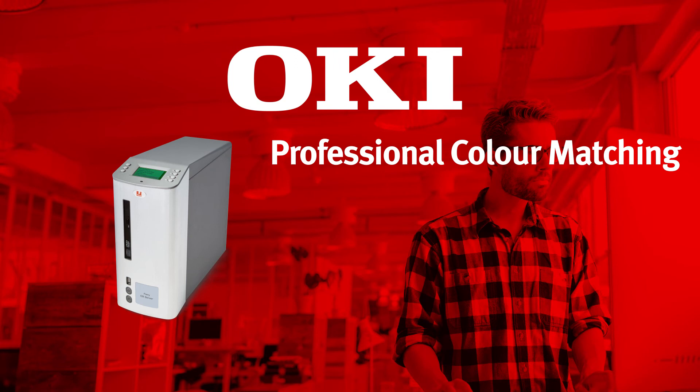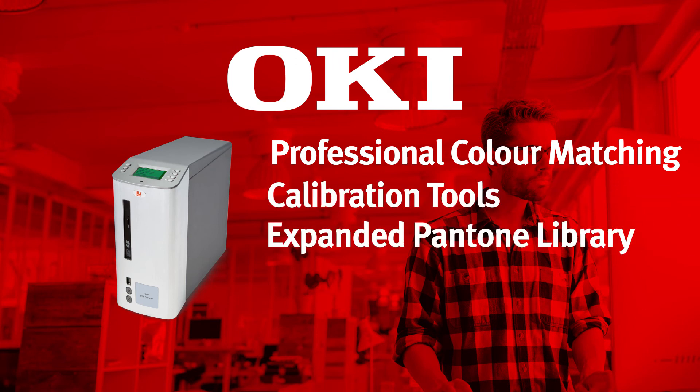The Fiery Pro 9 server provides professional color matching, calibration tools, an expanded Pantone library, and support for industry-leading variable data formats.